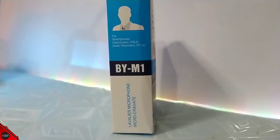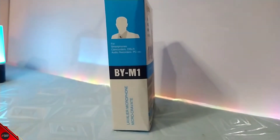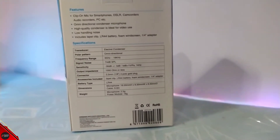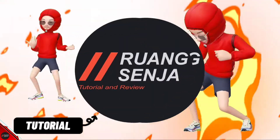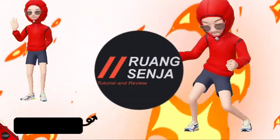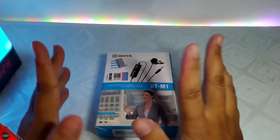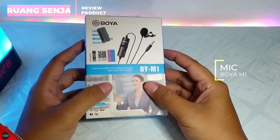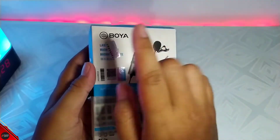Let's get started! Hello guys, welcome back di Ruang Senja Channel dan kita kedatangan mic dari Boya M1. Jadi bagi kalian yang ingin membeli mic ini, sebaiknya kalian lihat video ini dulu ya. Jadi disini kita bakal review dari dusnya dulu ya.